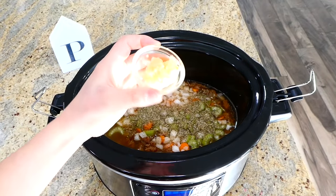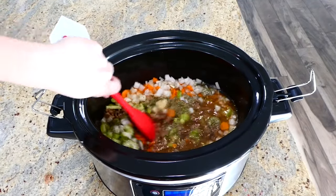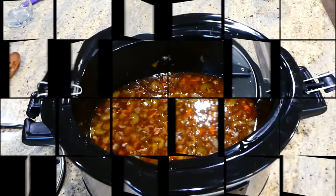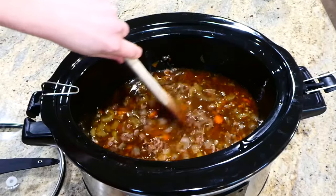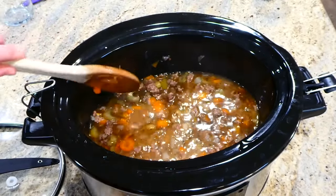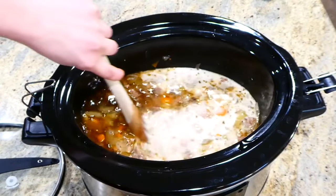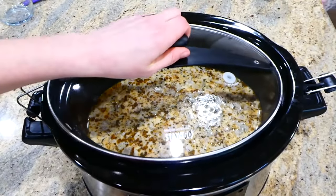Stir this all together, put the lid on top, and cook this on low for about seven hours. Now that cooking time is over, add your cornstarch slurry — which is a quarter cup of cornstarch and a quarter cup of water mixed together — add it to the soup, then add in your half and half. I used about three cups of half and half total — you could use more or less. Cook on high for an additional 20 minutes.